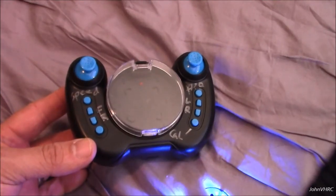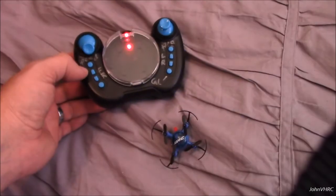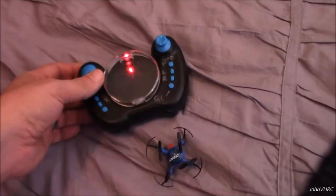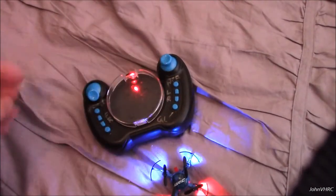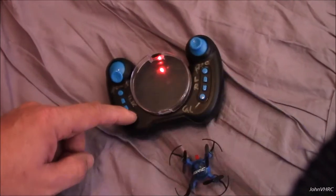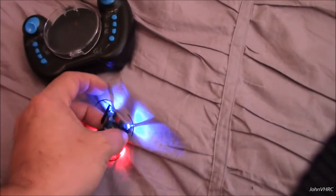Here you can see some of the buttons I marked on here. There's the power button — we'll turn that back on and see what happens. Speed button. You've got your flip button here. Left and right trim. Here's your forward and back trim. Power off, power on. Calibrate is to calibrate it — I haven't had to do that.